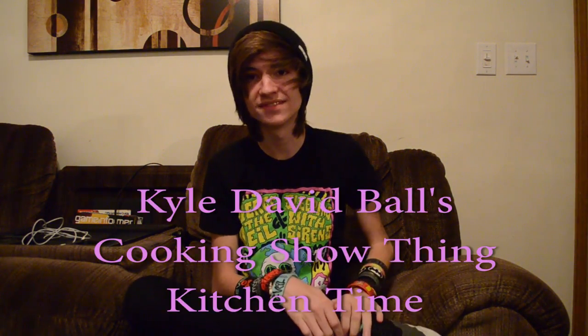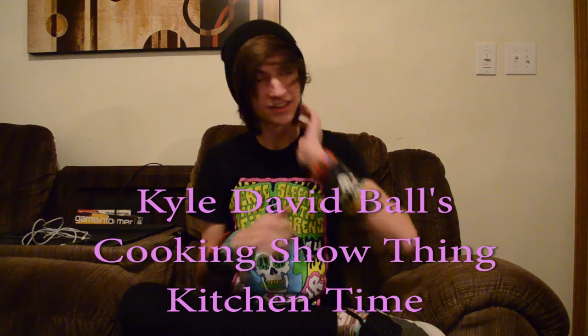Hello, beings of Earth. Today is the first episode of Kyle David Ball's cooking show — Kitchen Time! So obviously we are not in the kitchen right now, and it is almost midnight. And you know what? That is the best time to cook, as you guys may not know because you're just now tuning in to learn how to cook.